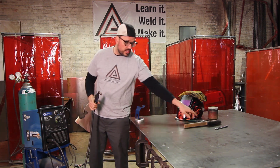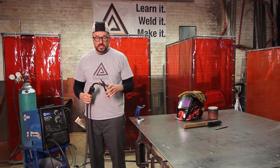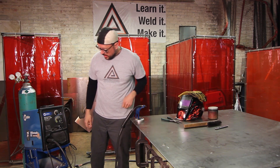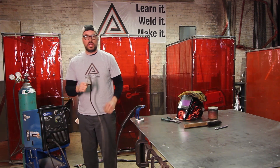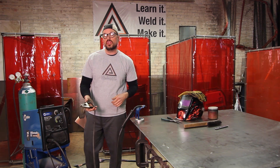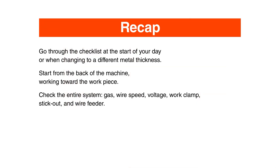After that, go ahead and snip your wire, put that in the holder, and never forget the work clamp. If you don't have the work clamp down, you can't create the circuit to create your arc. And that is the checklist.